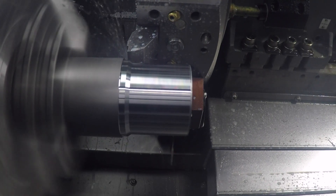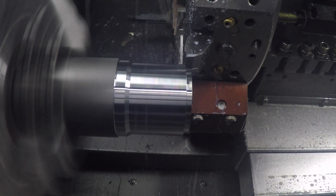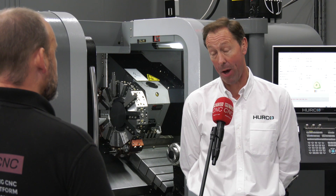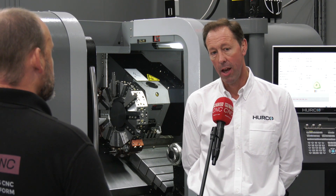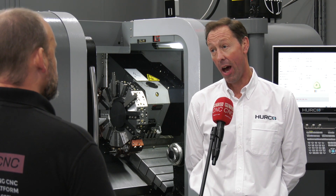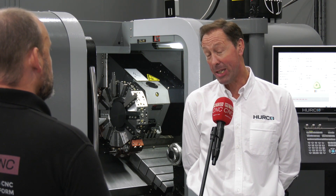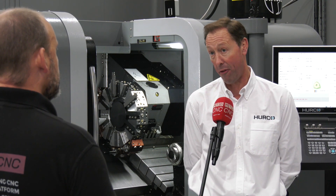Finally, are there any options you could add to this machine? This one has quite a good spec to start with — it has probing, a swarf conveyor, and a parts catcher as standard. This machine is being shown with a hydro feed bar feed. You can add bar pullers, and we've got a filter mist extraction unit on it. The basic package does give you most of what you need, but the options are there if you'd like them.